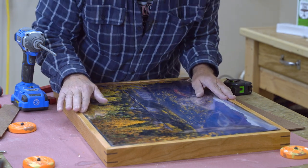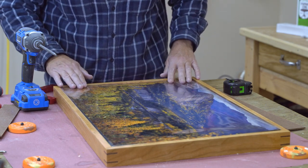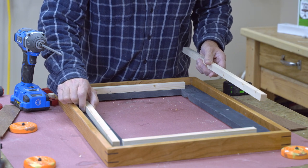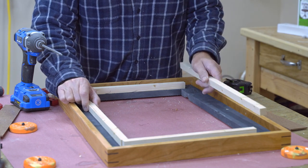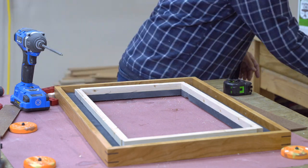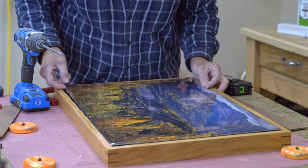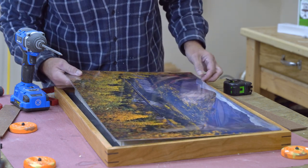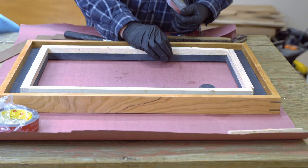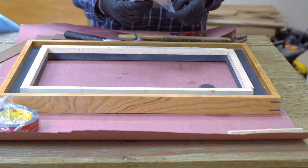So 11/16ths will put it just below the surface of the frame — I think that's where I want it. I went and ripped some of this one-by stock down to 11/16ths; it doesn't have to be pretty. This is where the mounting tape is going to go — it will hold up the metal print. It's actually far enough back that I don't have to paint it black either. This is only three quarters of an inch wide, so I'm going to use the half inch version of that double-sided tape.